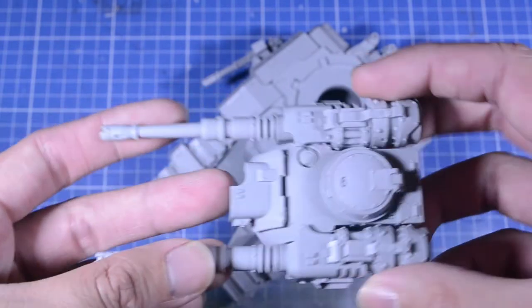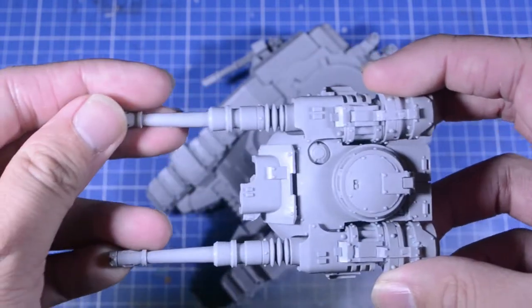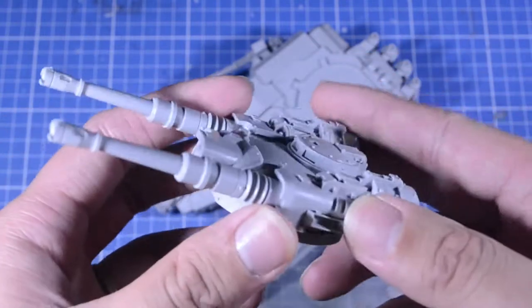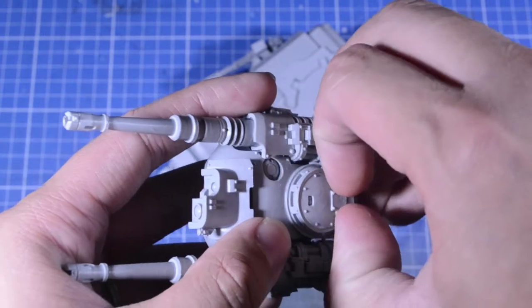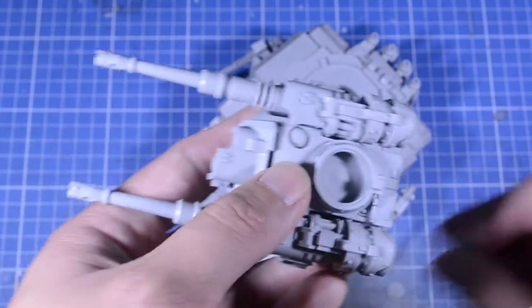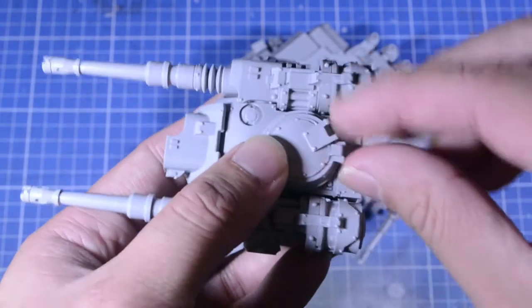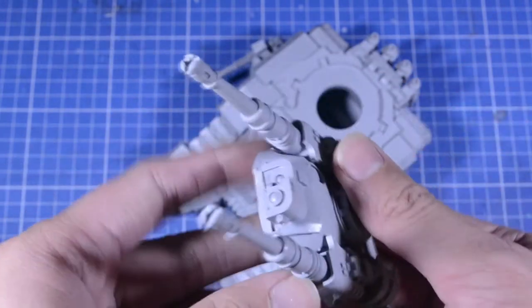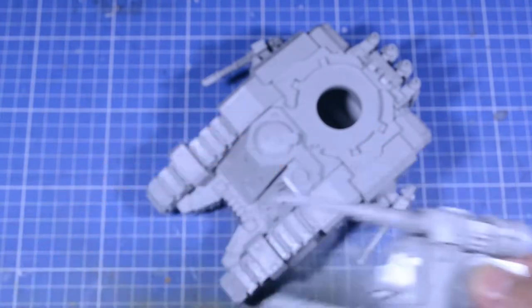I really love these giant Auto Cannons — that looks great. I didn't move the hatch here because I'm thinking of getting a top mount, just in case I have room for two more points for a Storm Bolter. So I just left that there.